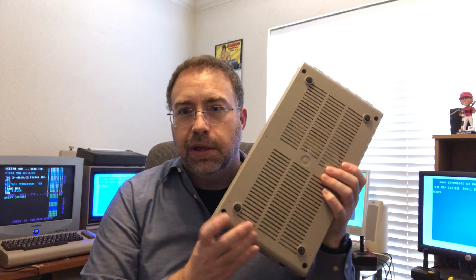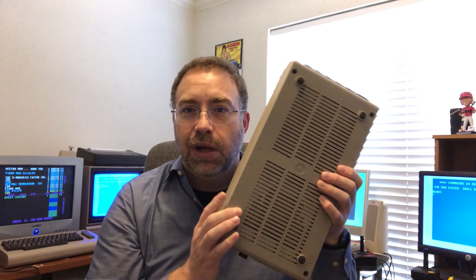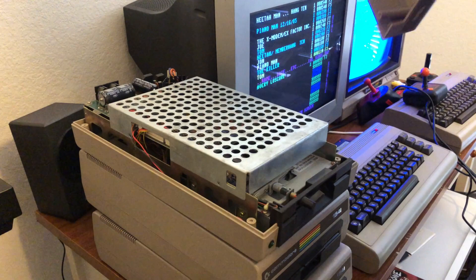Opening up the 1541 — big old Bertha here — is just so easy. You've got four screws in the corners that you have to remove to take the lid off and access where you need to get to. I'm going to go ahead and remove these four screws with just a Phillips screwdriver, nothing special, and take the lid off the top.